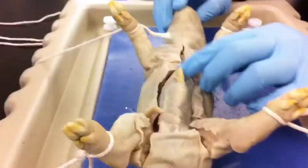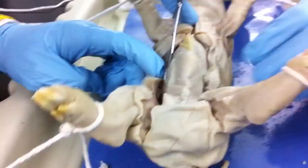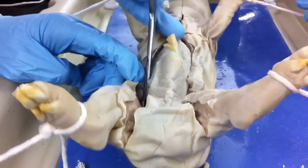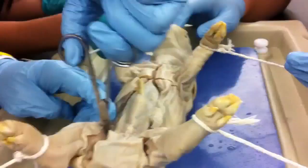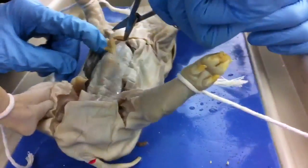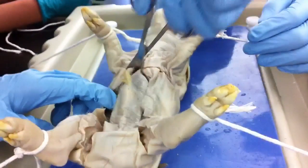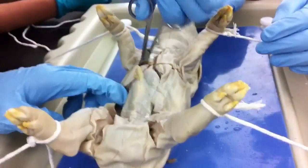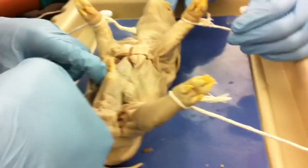I remember it popped open. It smells worse than the starfish. I'm going to start this. Maybe just let them die. It smells like fat fish. Oh, how does that feel? It's great. Oh, Jesus Christ, guys.